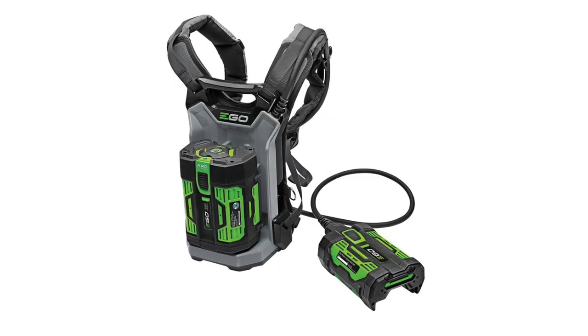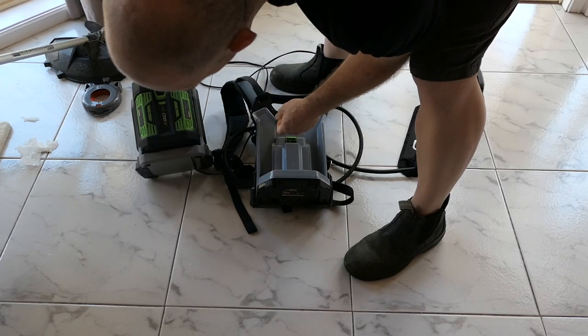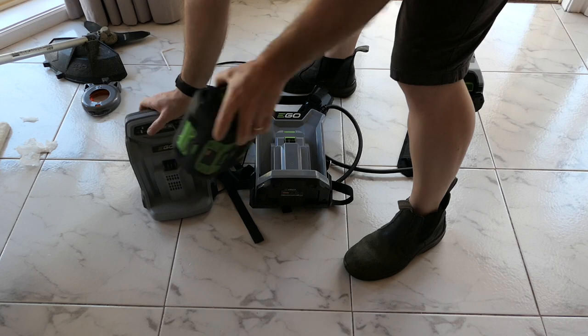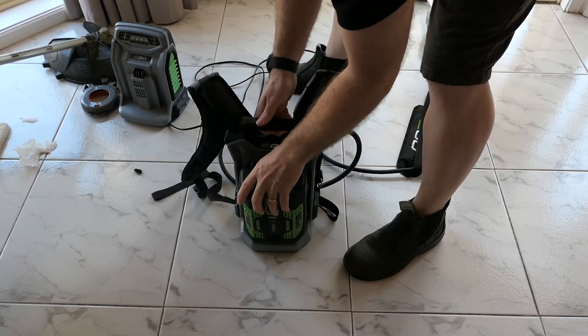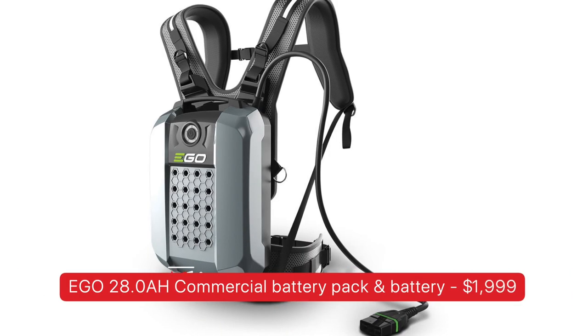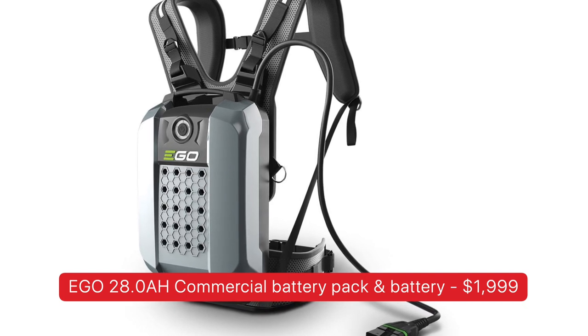You could go for the Ego backpack link with adapter kit costing $649 including the battery, which brings the total package up to $1,138. You could even go further with the commercial grade 1560 watt hour battery pack costing $2,000 — but if you don't need to be mowing all day, just stick with the small $200 option.